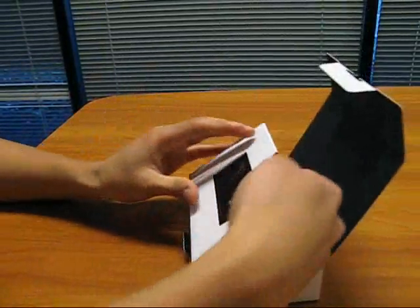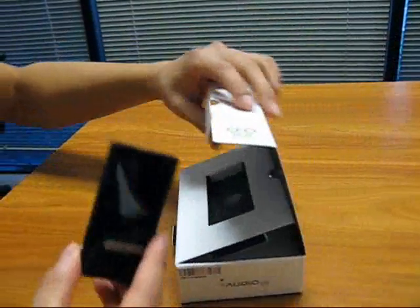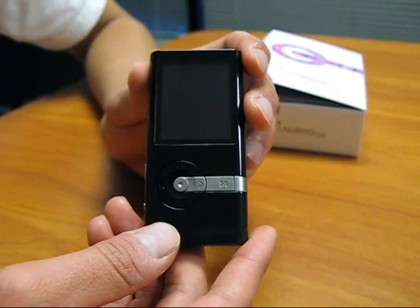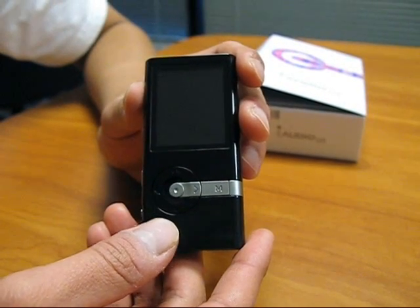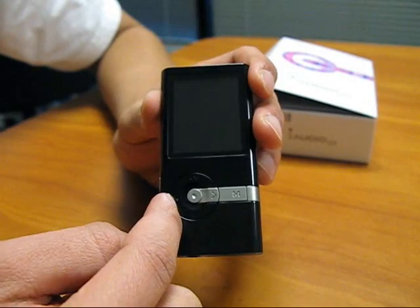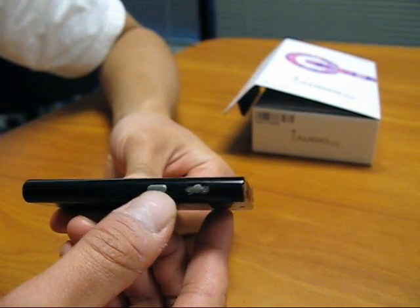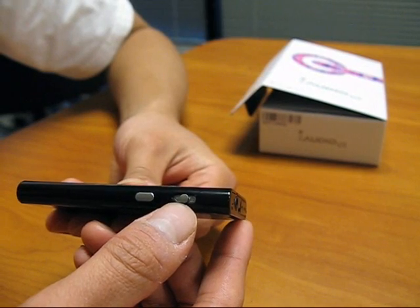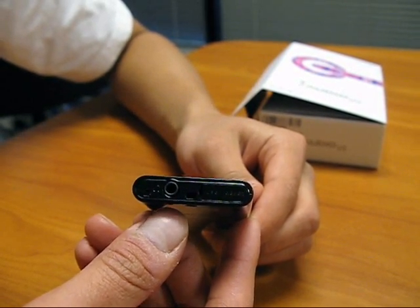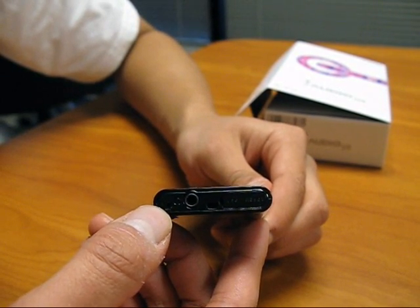Let's now check out the player itself. Once your player is taken out of the box, you can see the main buttons located on the player. There's the main menu button and the control keypad. On the side is a multi-function button, and the power switch and hold switch. The bottom of the player has a USB port, a headphone jack, and a mic located on the bottom left-hand corner.